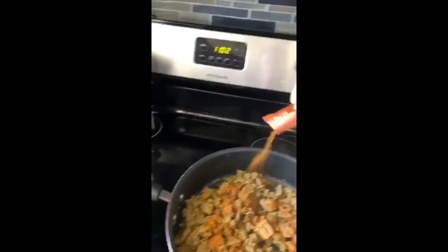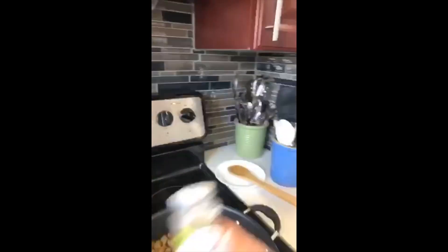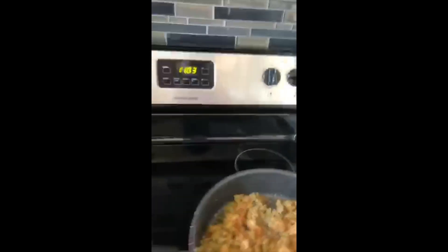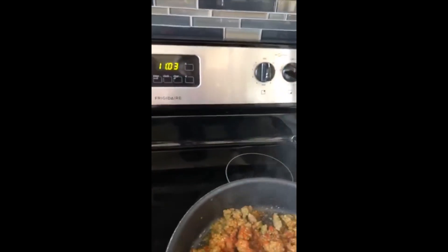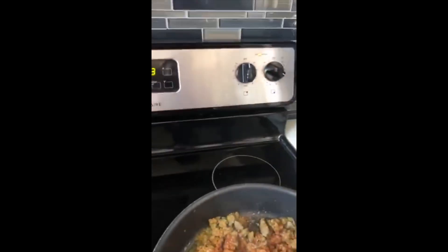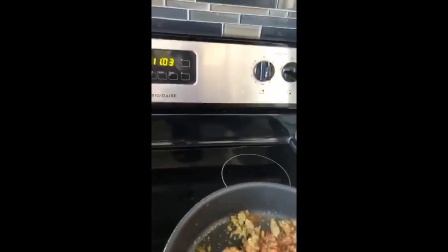Now I'm throwing in a little bit of sazón to give it a little color — Badia sazón. I'm also throwing in a little bit of the other sazón; this one is for stews and meats. Then I'm throwing in a little bit of smoked paprika, again Badia. You can find it in the U.S. anywhere — a little harder to find here in Toronto, but we find it; it's just a little pricey.